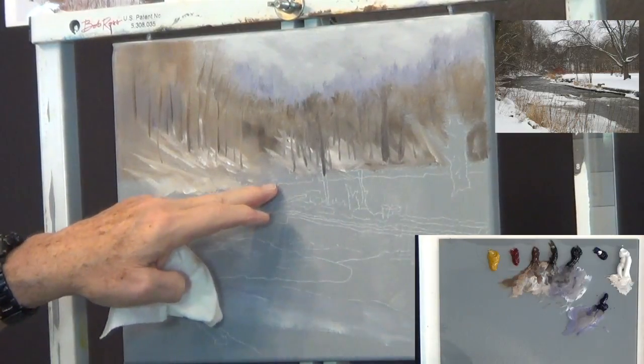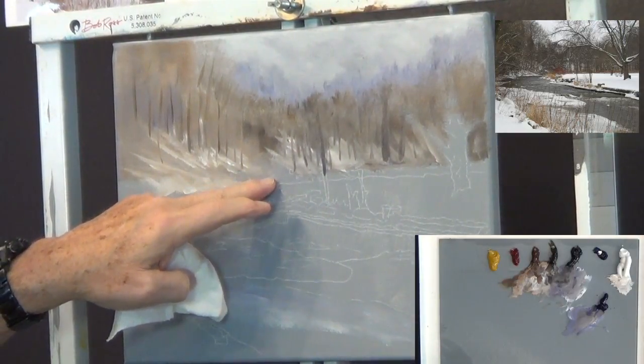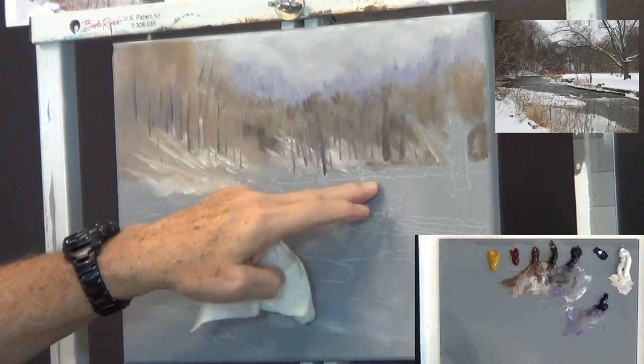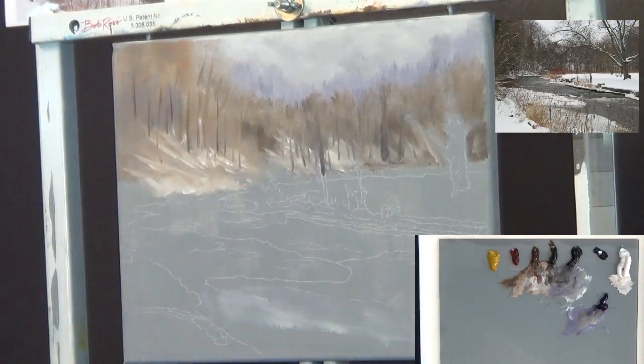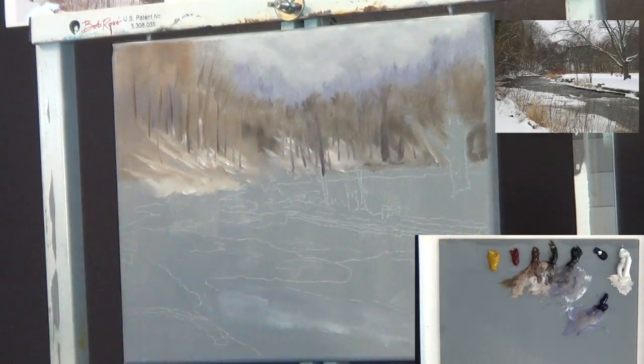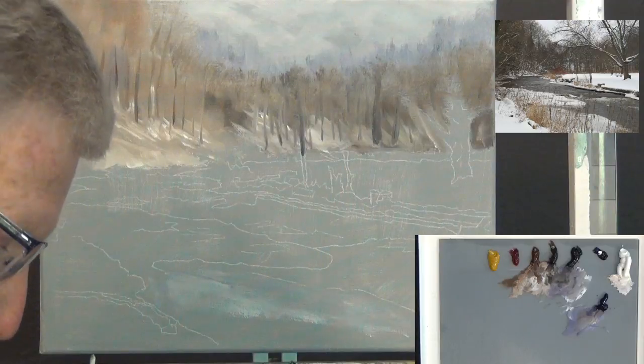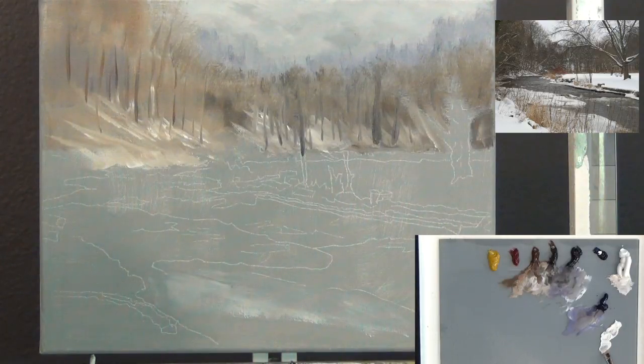I'm about halfway done. There are a lot of bushes in here and I'm getting the snow here. I'm going to stick with my flat brushes, pick up some liquid white, and get some more snow. We're just going to start painting in this area.